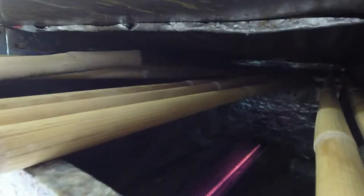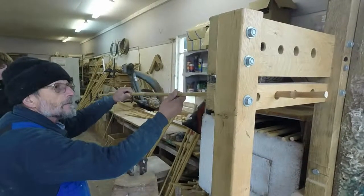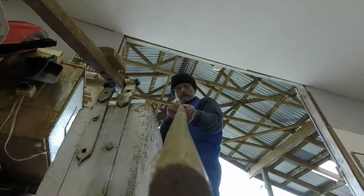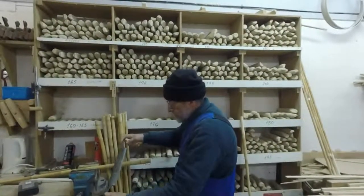They have to be dense and strong, yet tapered, light and flexible. After shipping back to our workshops in New Zealand, the next critical stage is cutting to length, heating and straightening the canes before making the handles and fitting the heads.